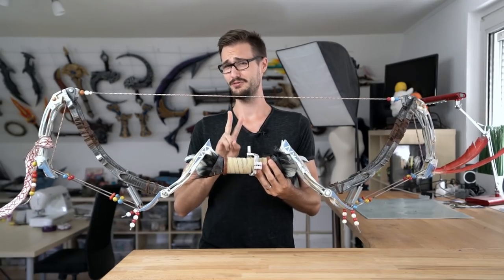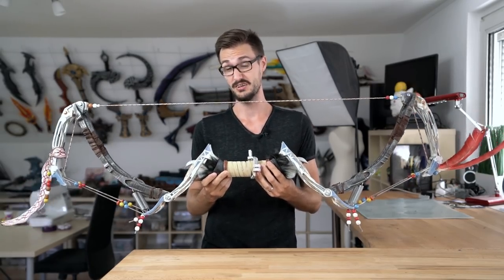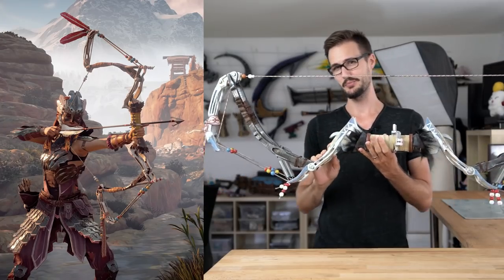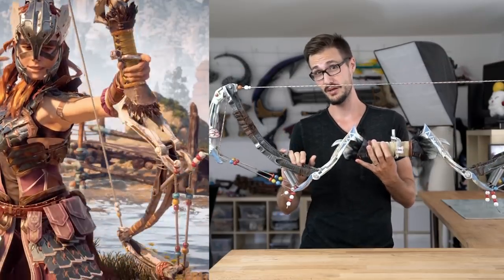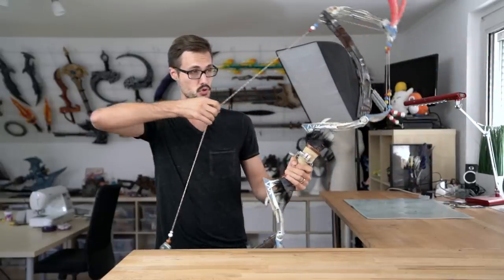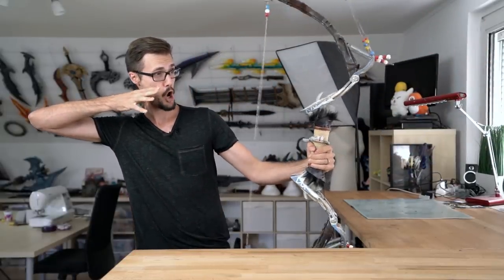We only had two weeks to finish this prop so this turned out to be quite the challenge. We wanted this to be as close to the real thing as possible, which meant not only getting all the details right but also building it in a way that it wouldn't move when pulled — just like in the game. Luckily we had the help of my brother Jacob, who is pretty good at 3D modeling, and I don't think we would have been able to do it without him.